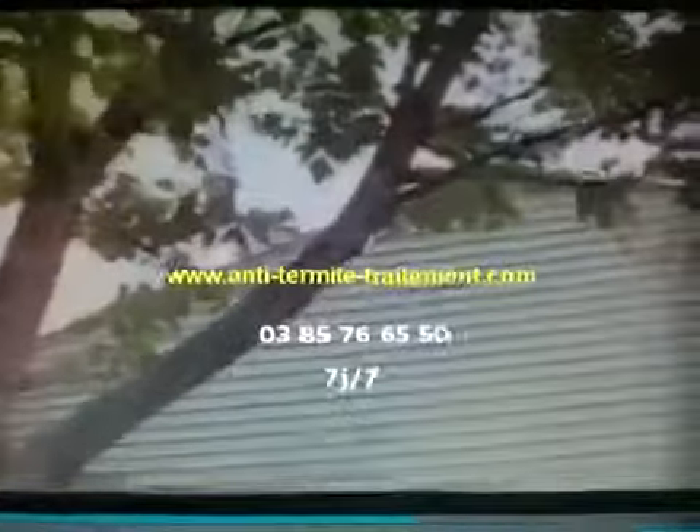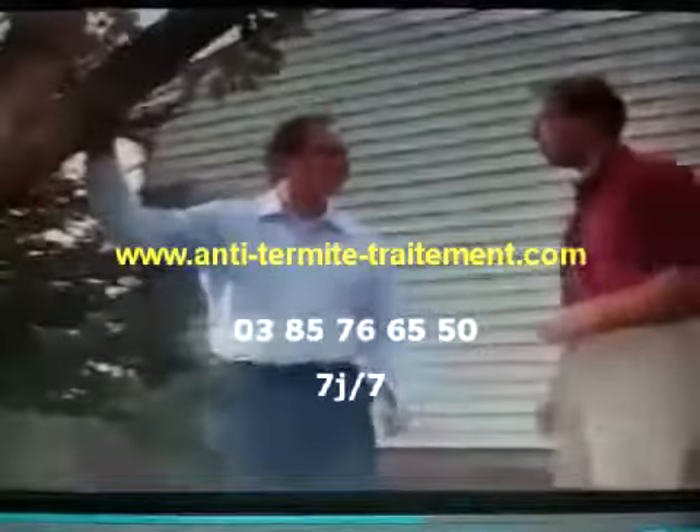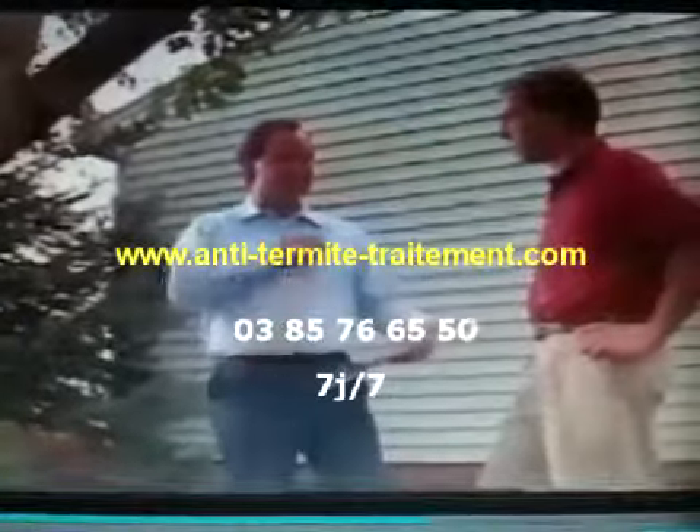Because your home is so important and termites are such a large threat, you're bound to have some questions about the Centricon system. We'll try to answer a few questions here, and your authorized pest control professional can answer others.